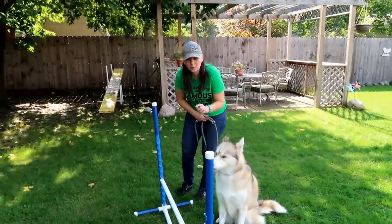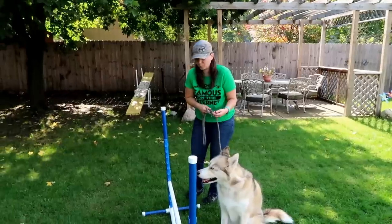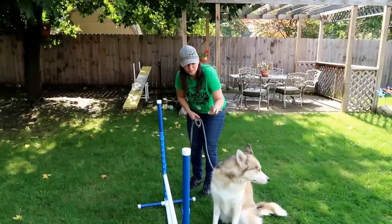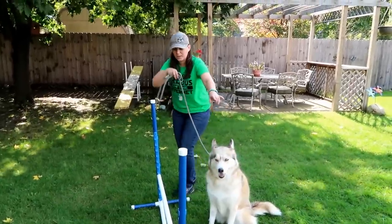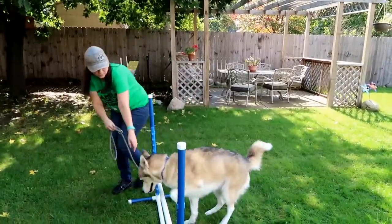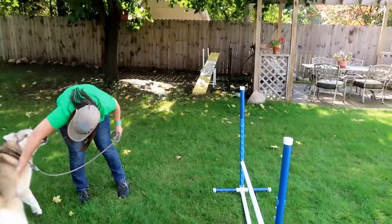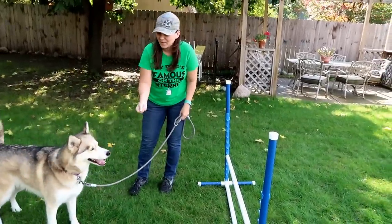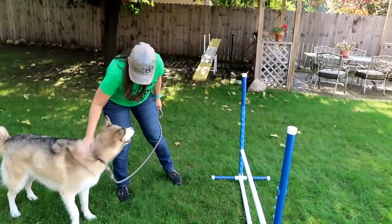Once your dog gets used to going over the bar without issues, now you're going to add the command as you do this. I made sure I was on the outside of the jump. Keep the treat or reward in the hand that is closest to the dog — basically you're going to lure them over and say 'jump.' Whatever your reward is, make sure you give it to them right away, and make sure you get really excited when they come over it — pet them and tell them good job.